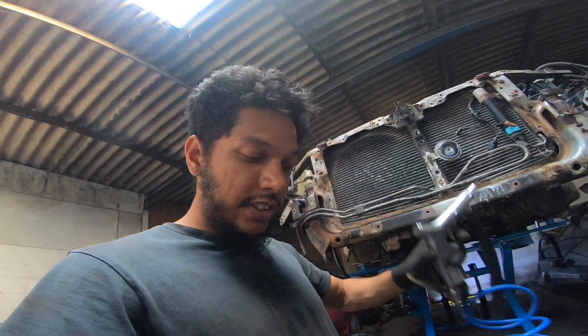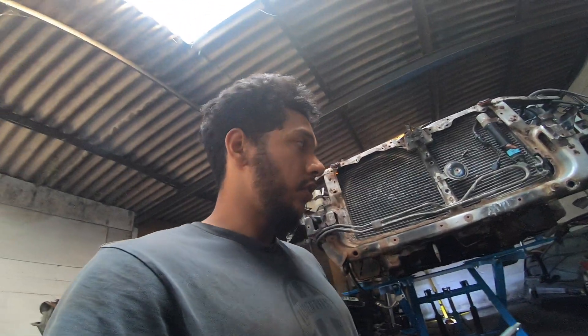We've got a sandblaster gun and we're still using the same SGS air compressor bought from eBay. We've now got some heavy-duty abrasive, and we're going to test it on the Evo to see if it gets rid of the underseal on the arches.